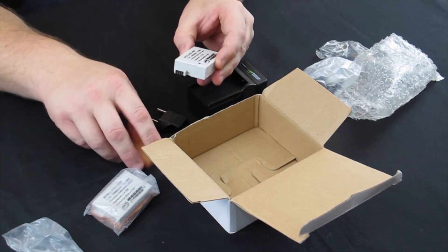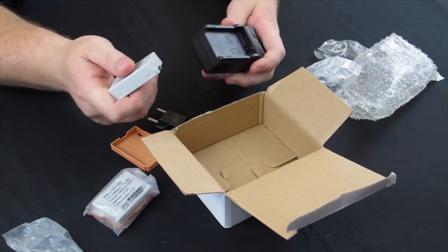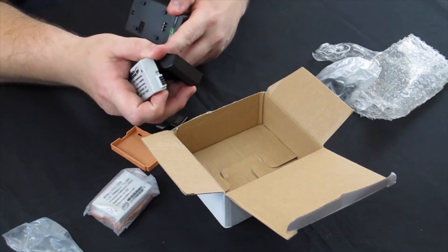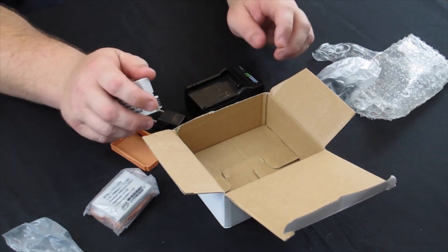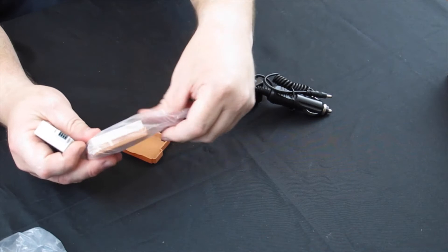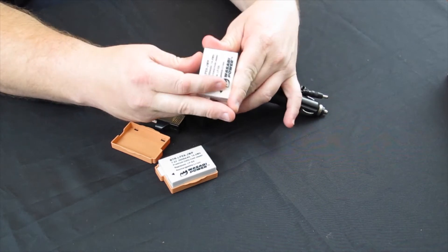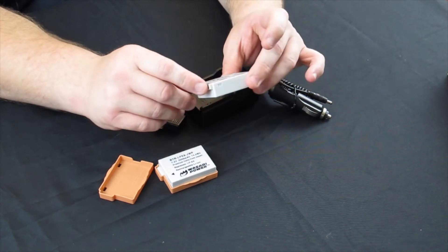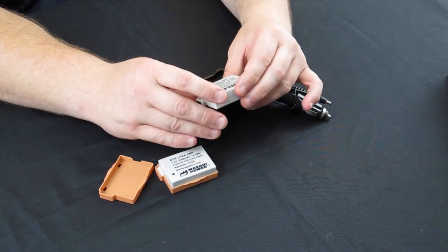Here on the LP-E8s — let me pull one out — the batteries just pop on and pop off, no problem whatsoever. If you do have an issue, a little glue under the plate where it's not making contact will solve the problem. The batteries come with little terminal protectors to keep dust off. On the LP-E8 the terminals are kind of tucked away, so there's really not much you can damage.